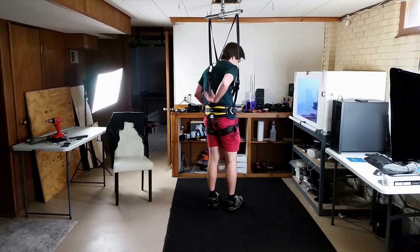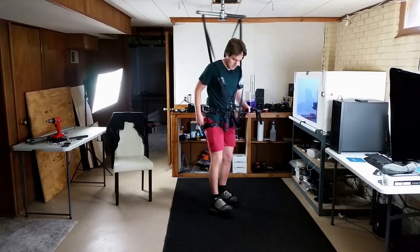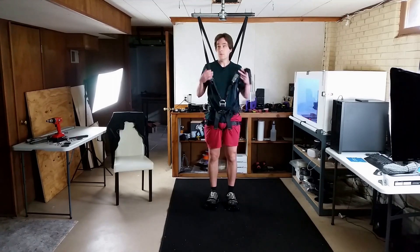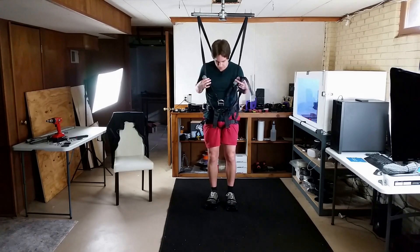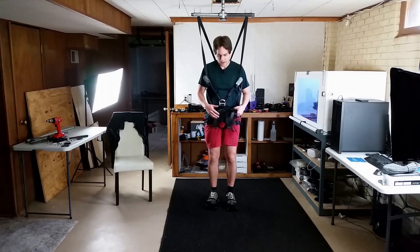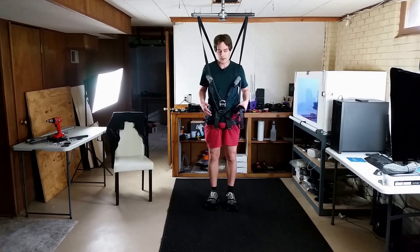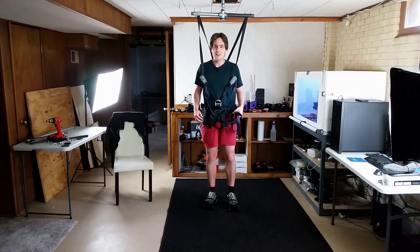As I keep pulling, this keeps getting pulled up, which pulls up down here, and it's uncomfortable — it keeps pulling up against my inner thighs. I wish I could tighten these more so the swinging wouldn't happen as much, but if I tighten them more it's going to get even more uncomfortable. Even if it were somewhat comfortable, you'd have all that pressure pulling up on you, and if you played this for a long time you could lose circulation in certain spots — that would be a bad time.